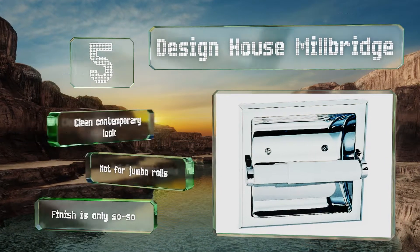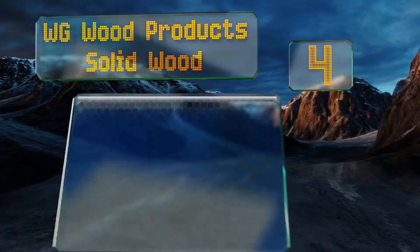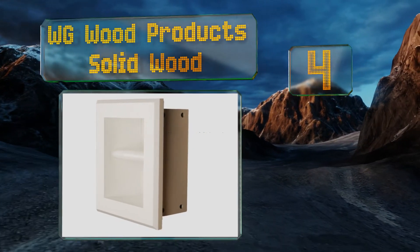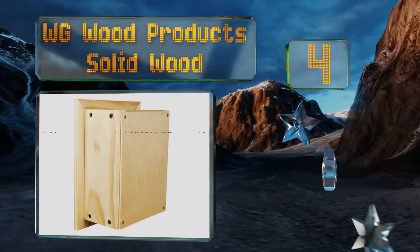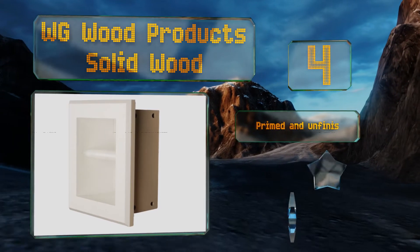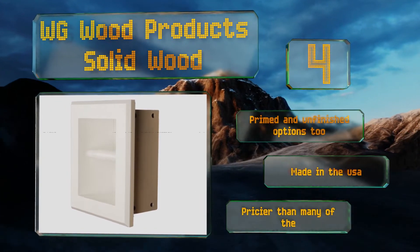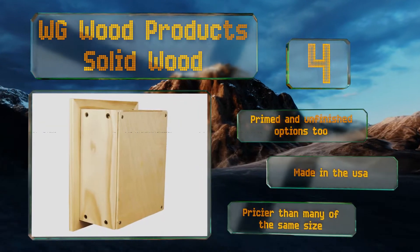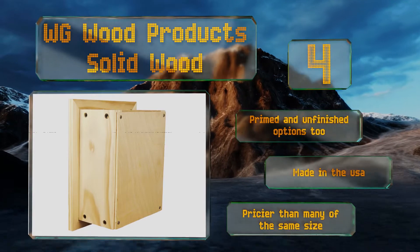At number four, the WG Wood Products Solid Wood is fashioned from robust pine, not cheap pressboard, and features an ample, attractive frame. This model is a snap to insert since it doesn't screw in, using construction adhesive instead. There are primed and unfinished options too, and it is made in the USA, however it is pricier than many of the same size.